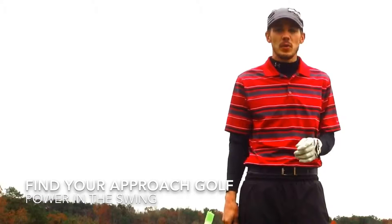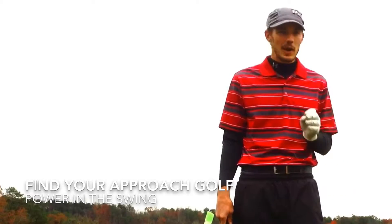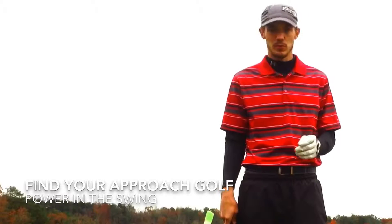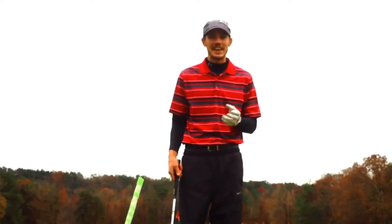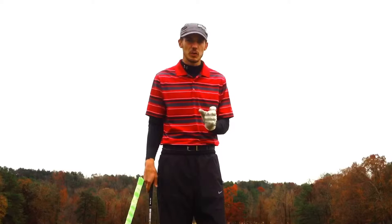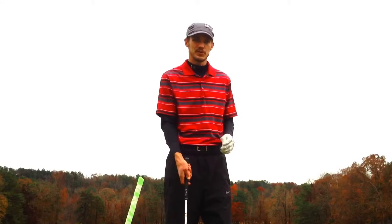Hi, my name is Jamie Stone, and thank you for viewing Find Your Approach Golf. Today I want to talk about the number one thing that everybody wants: more power in their golf swing. How do we go about getting that power that everybody wants, but still maintaining our ball striking and our impact positions?